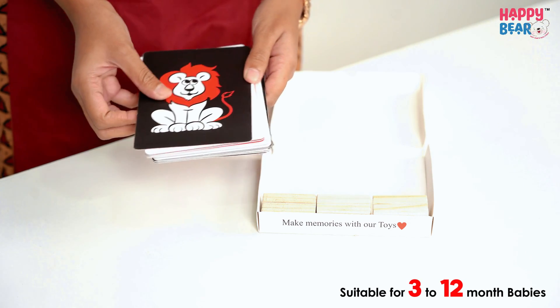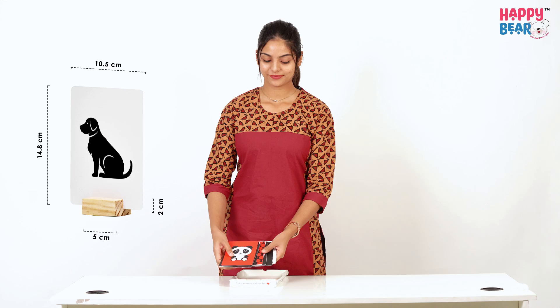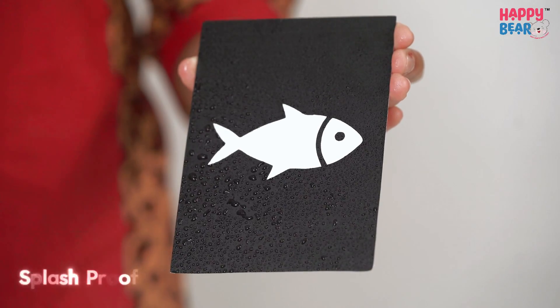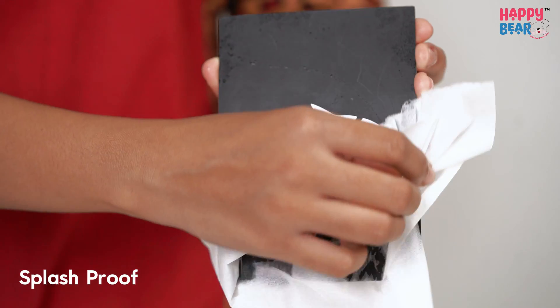These are high quality cards with a dimension of 10.5 cm x 14.8 cm. This is splash proof as it doesn't absorb water, and it is durable and XP free.